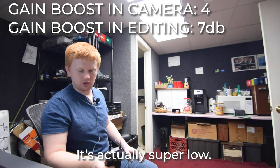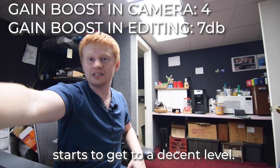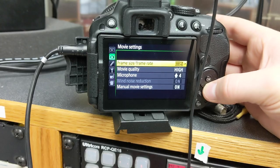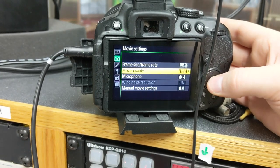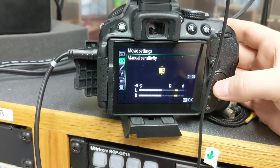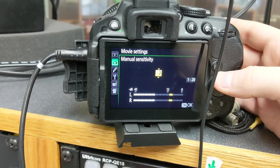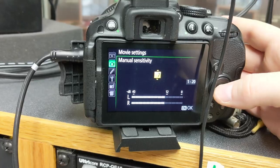It's actually super low. If I talk really loudly it starts to get to a decent level, but I really have to project for this to give me anything good. What I'm going to do now is just boost the sensitivity. Check, check — that's getting a little bit better levels, but the more I push this the more noise we're going to get, so I want to be careful not to push it too high.